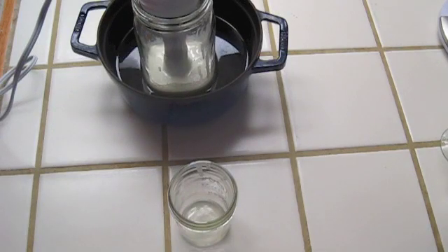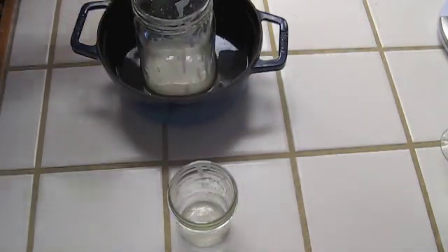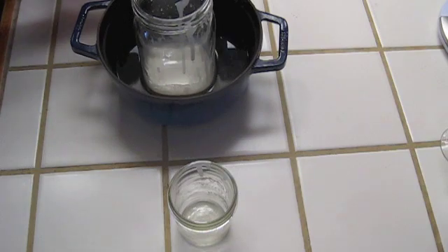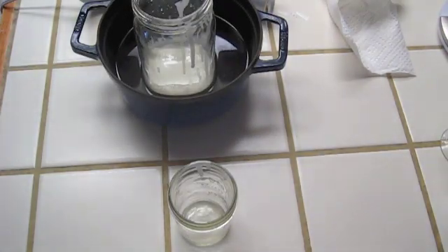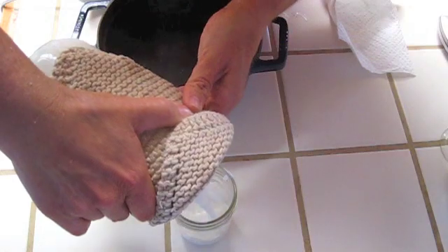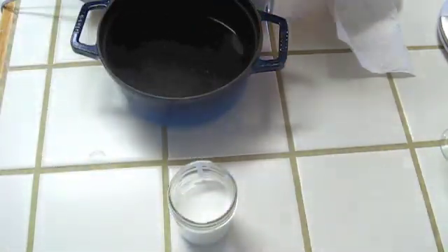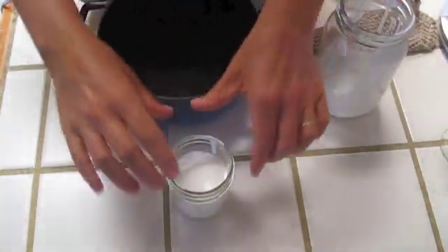Next we're going to pour it into another container. If I had made more than what's in this jar, I would have just left it in the quart-sized jar and been done. But I want to see how well I blended it, so I'm pouring it into a smaller container that you can put a lid on — you can take it to the beach. Just remember: if it gets really hot, it could melt and make a mess, so don't leave it out in the hot sun. Pour it into your jar — it did pretty well; I didn't have any chunks left over. Now just wait until it sets.